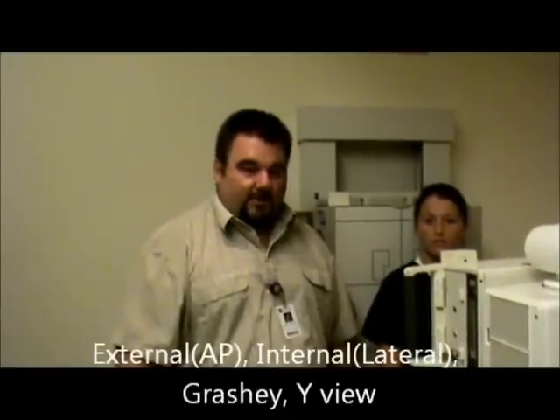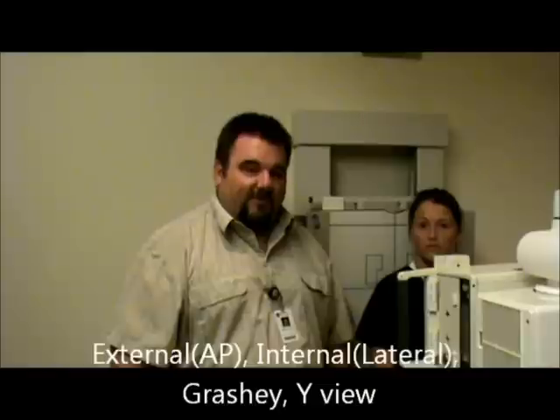Today we're going to be doing our shoulder X-ray. The four views that are most commonly done here for the shoulder are internal rotation, external rotation, Grashey, and a Y-view.